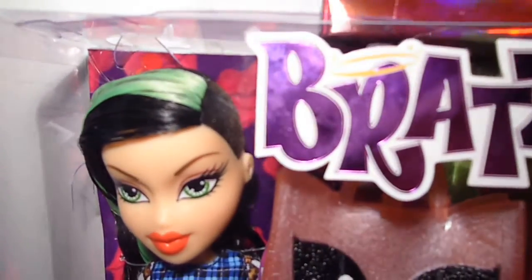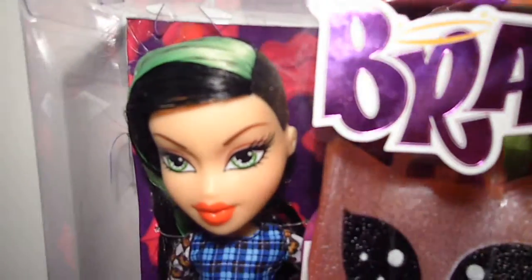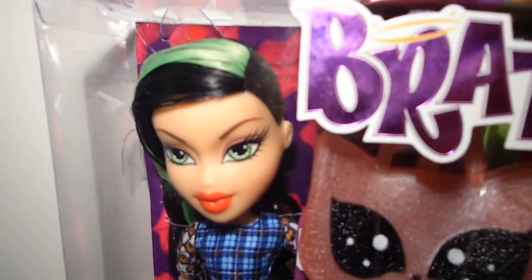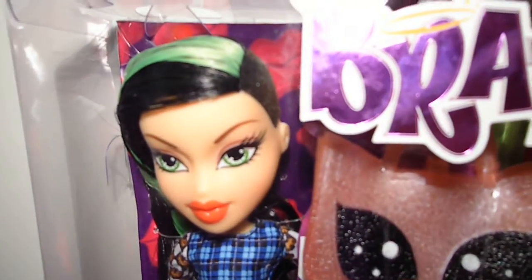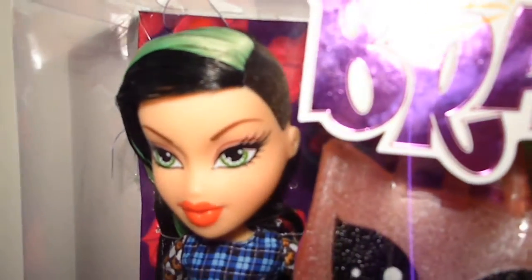On her left she has a side shaved haircut. That is so cool guys. And on her right she has long black hair with an electric green streak.